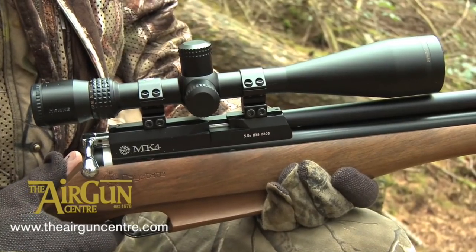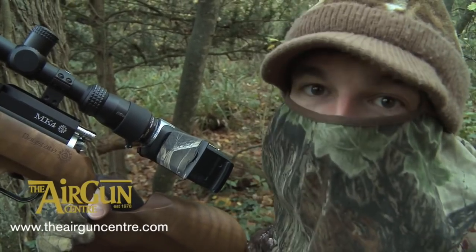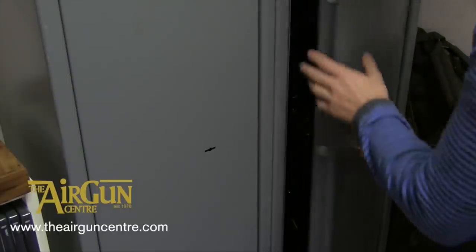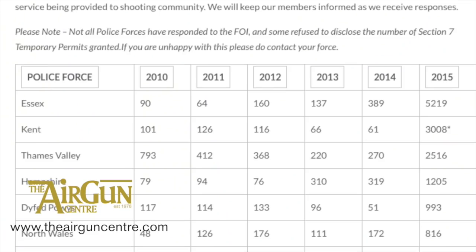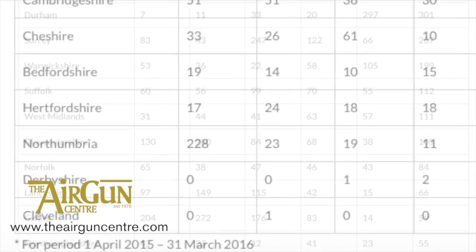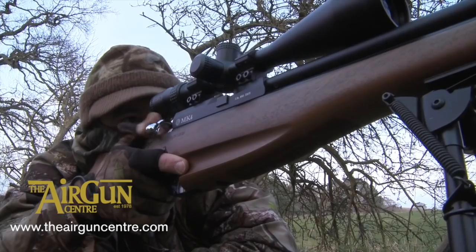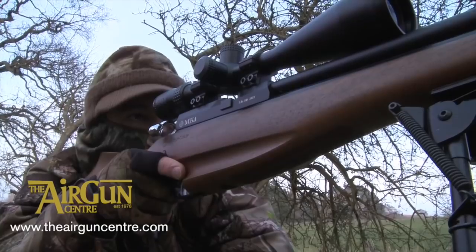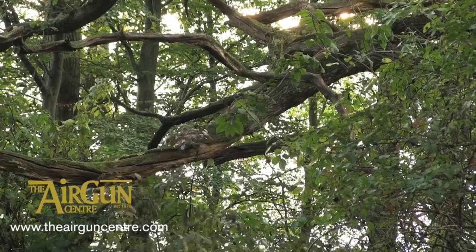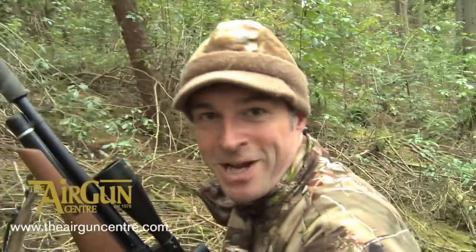Are you planning to get an air gun on FAC? You could be facing a postcode lottery according to new figures which name and shame the firearms licensing authorities that are the slowest at processing applications. Essex was the worst force on record — it issued more than 5,000 Section 7 temporary permits last year. Kent issued 3,000 and Thames Valley two and a half thousand. At the top of the charts, Cleveland and Derbyshire did not issue a single temporary permit, indicating that they processed all their applications on time.